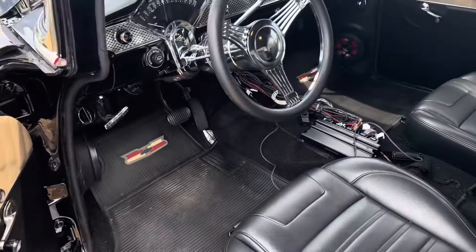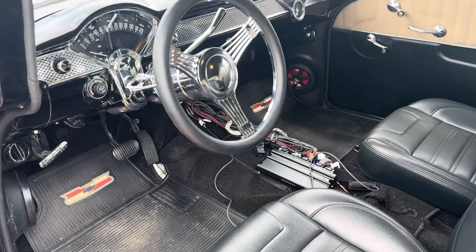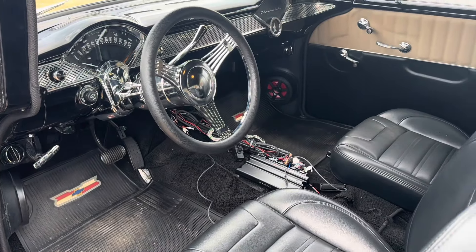There won't be a console built before we go, but that's okay — maybe I'll get a black towel to go over it.